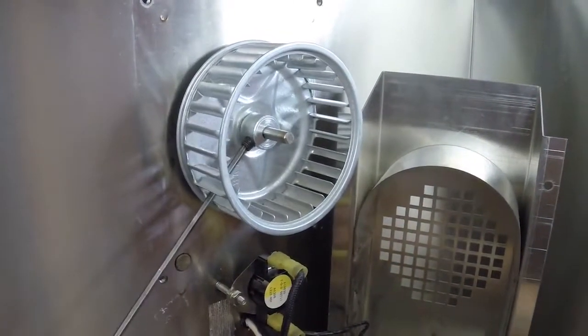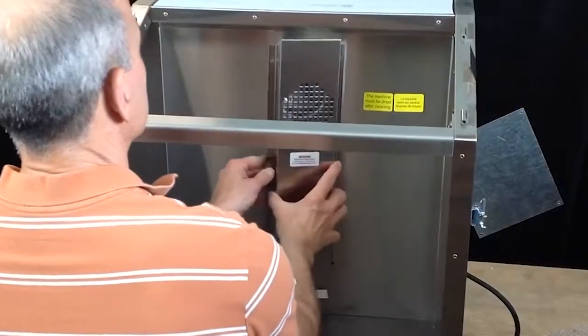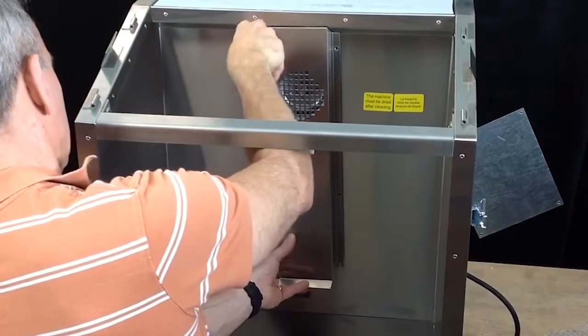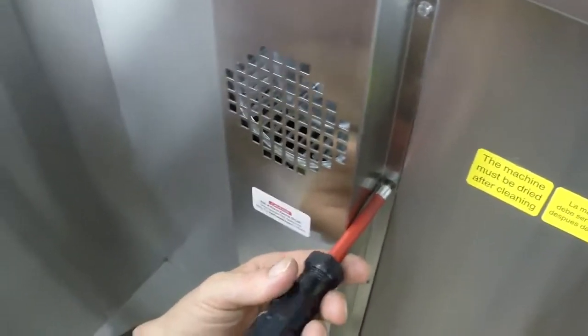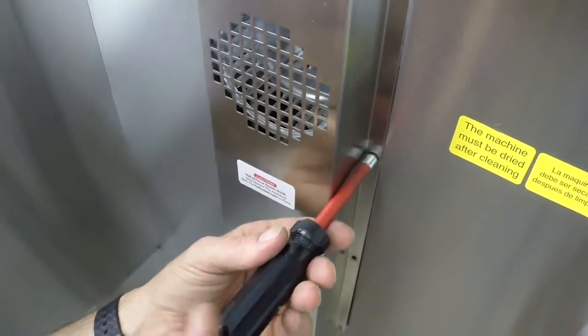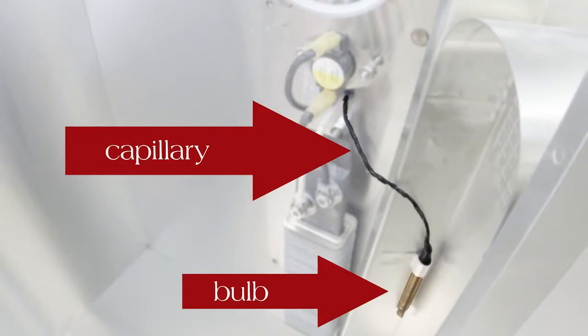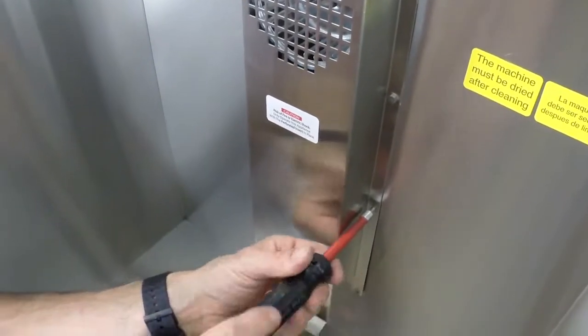Hand tighten the fan screw using the one-eighth inch Allen wrench. Carefully replace the fan cover making sure all wires are tucked behind, then insert the screws and tighten. Note that the cover is attached by the thermostat bulb — when replacing the cover, it's very important that you never let the bulb touch the heating element because it will cause a short. Texakin has wrapped black electrical tape around the capillary to help prevent such contact.